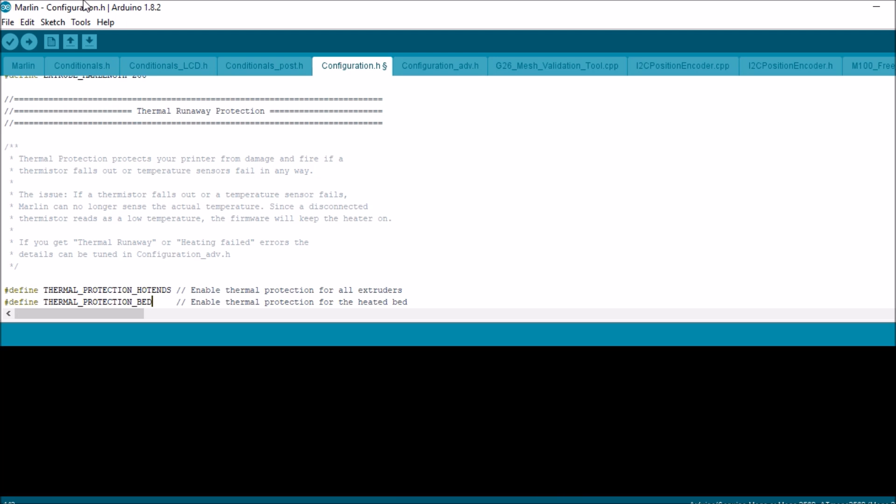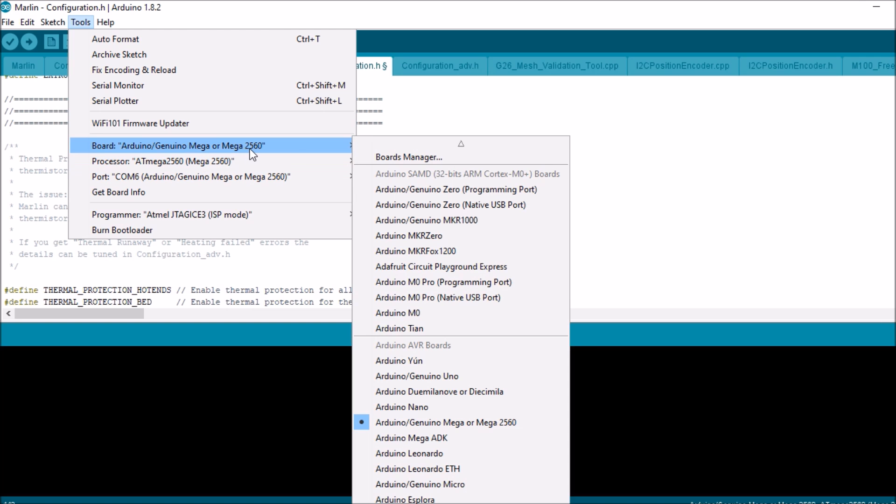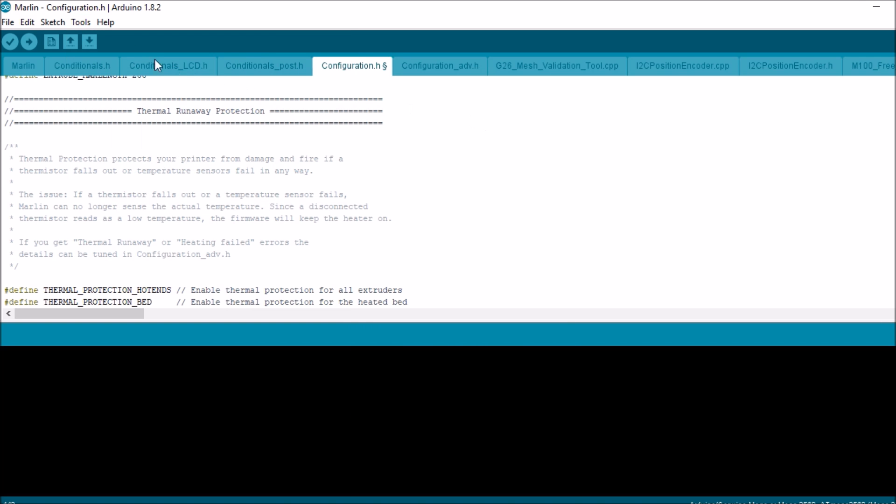So we're going to connect our USB cable so we can actually upgrade. You connect the serial cable to your Arduino 2560 and the other end goes into the computer. We'll check to see if it's enabled — looks like we're on COM6 and we've got the right board. So all we have to do is compile and upload.